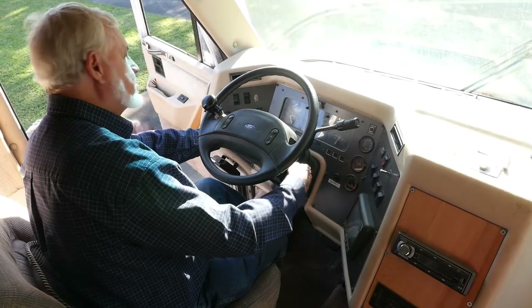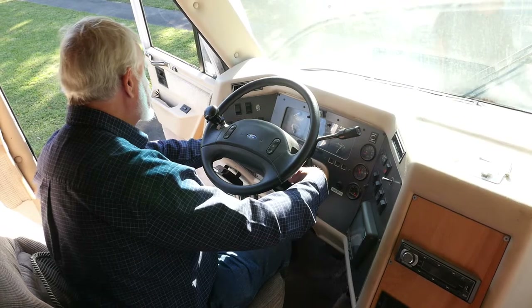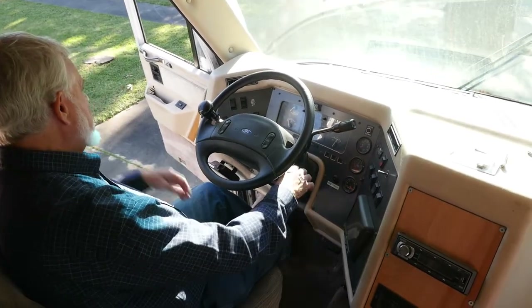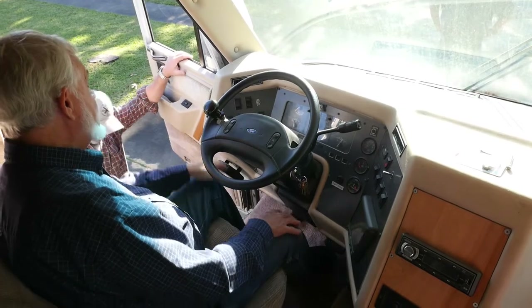Let's check the fog lights. They're foggy — foggy bottom. I've never had the mirror frost, so I assume the defrost works.